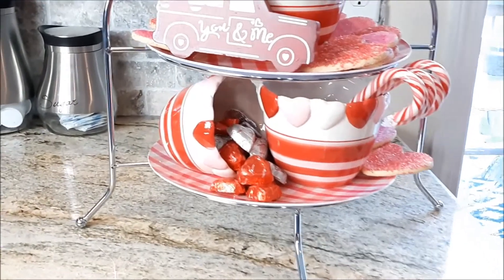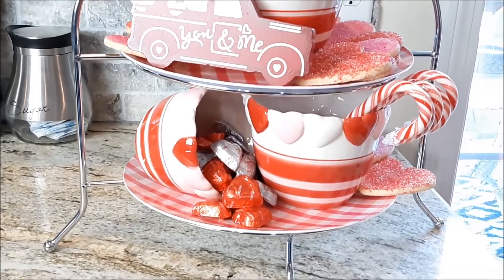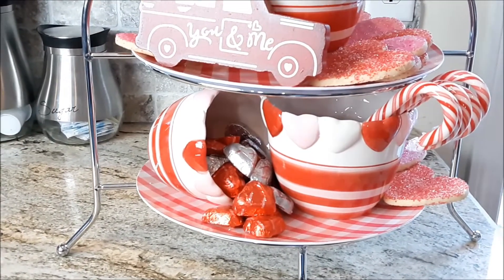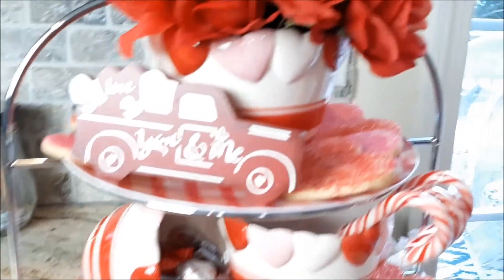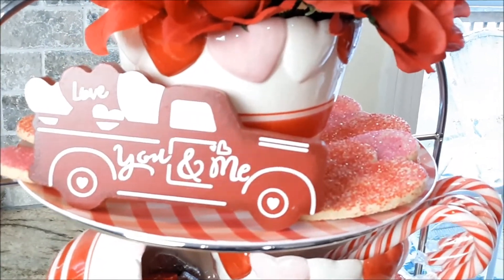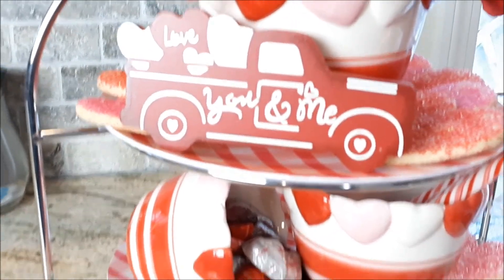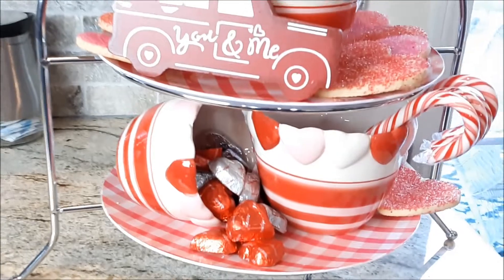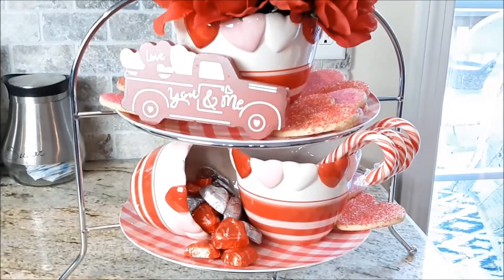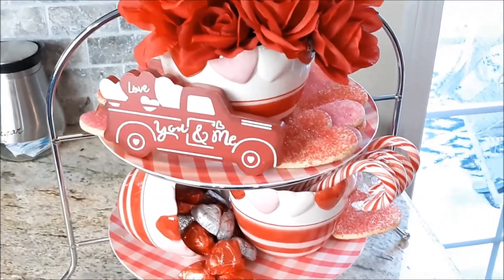This is my Valentine's pop-up vignette. Everything is from Goodwill — even the stand is from Goodwill. Of course, that little red truck is from Dollar General. But the stand, the plates, and the Valentine's Day bowls are all from Goodwill.